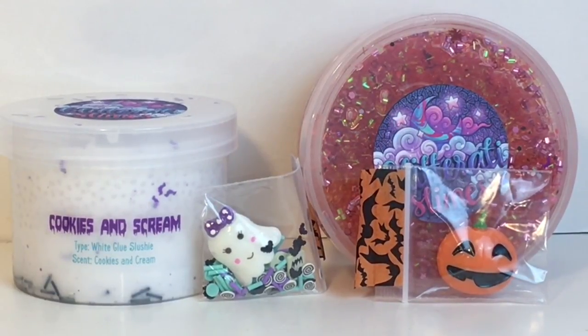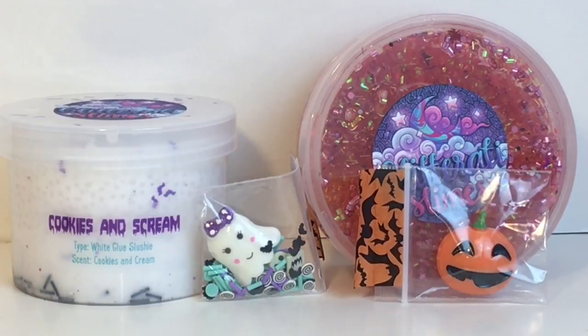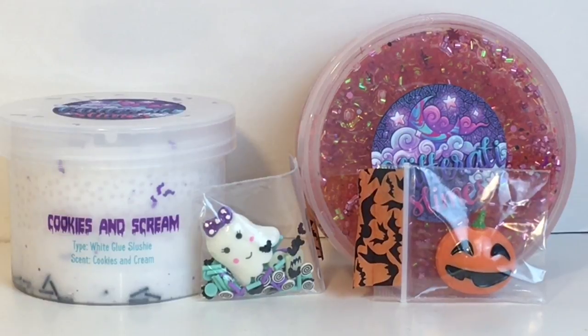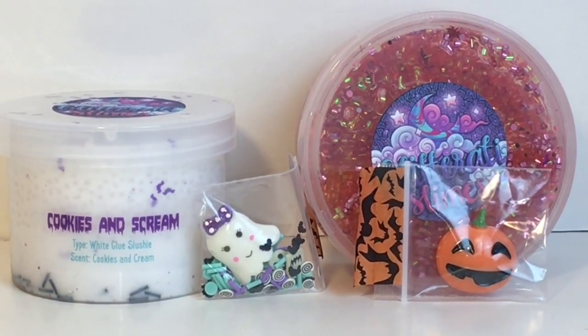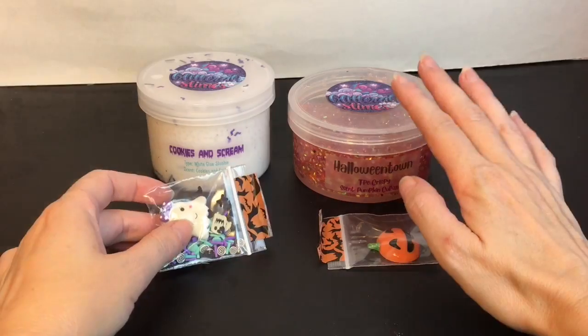Hi everyone and welcome to the Mini Toy Love channel. Today I have another slime package review video — some Halloween slime, one of my favorite holidays and seasons. I purchased these from Glitterati Slimes. I have the awesome Cookies and Scream — look at the adorable charms they come with — and then this one has the bingsu beads and this adorable pumpkin. Just two slimes but awesome themed. Can't wait to try them out.